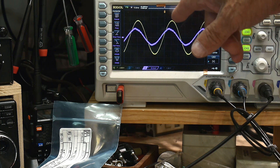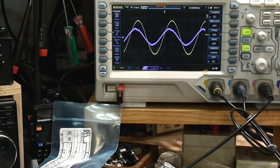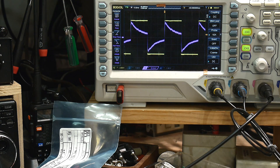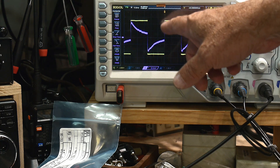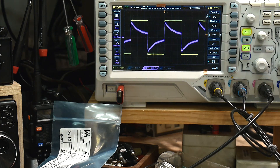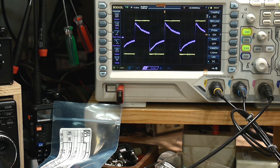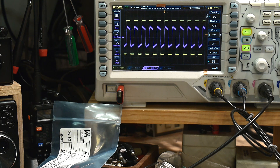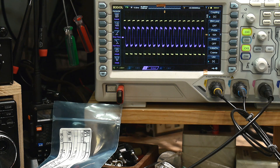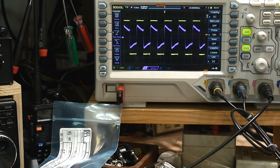With a sine wave you can see the current leads the voltage, as expected in an inductor. With a square wave it's even more interesting — you can see the current spike when direction changes, then drop as the motor keeps running. We can slow and speed the motor up and watch the current profile change in real time.